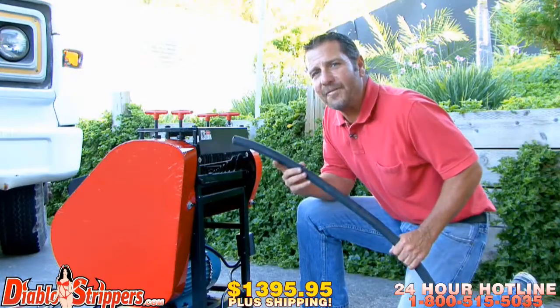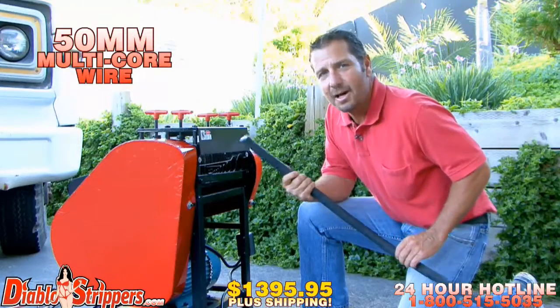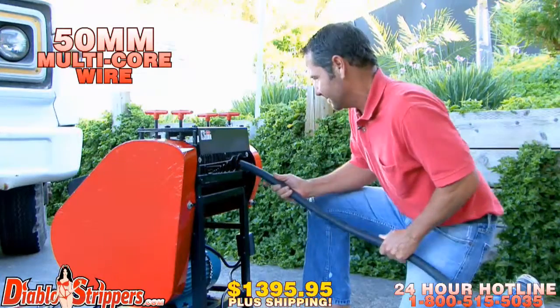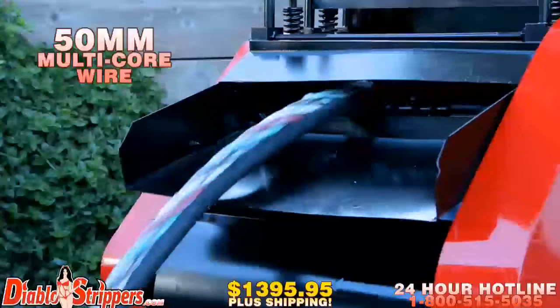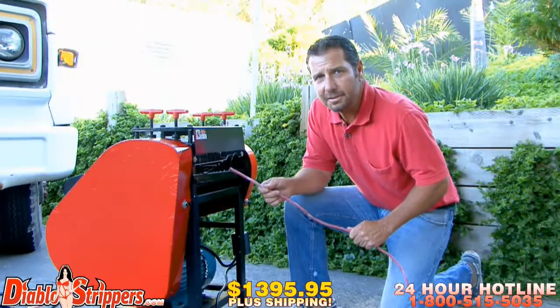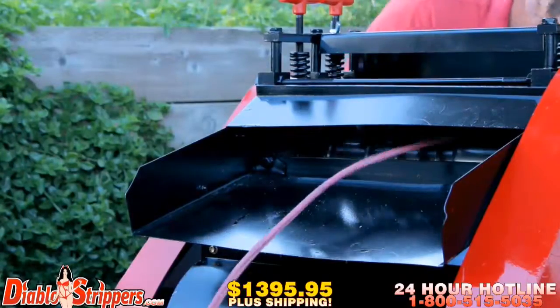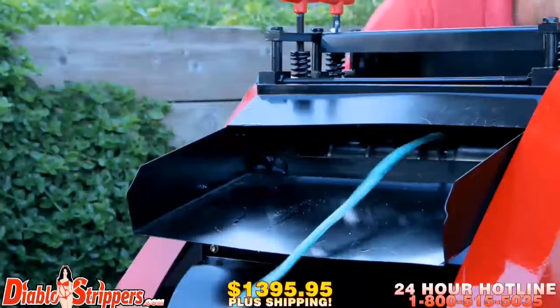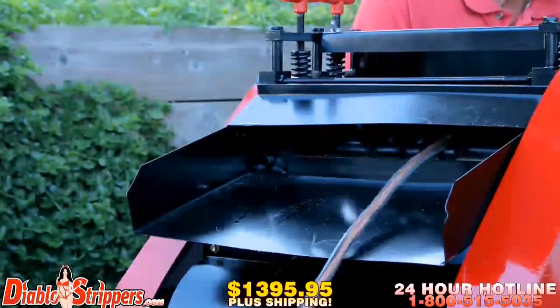Remember when we were talking about 50 millimeters? Here it is — multi-core wire. Watch this bad boy cut through it like butter. You want production? Check this out. Cha-ching!